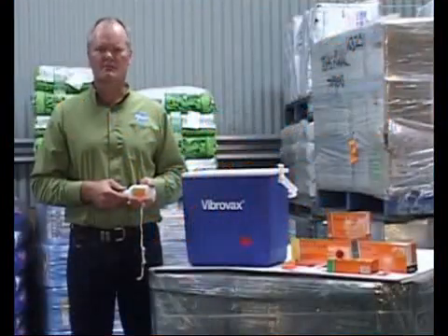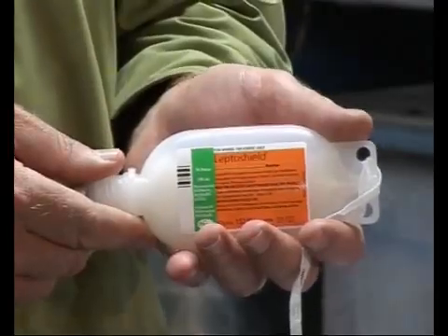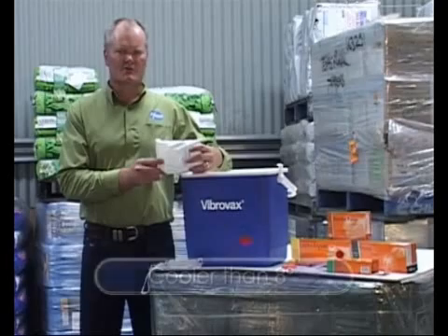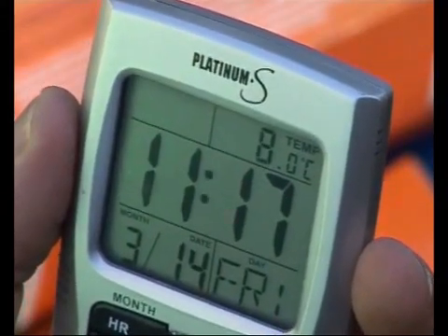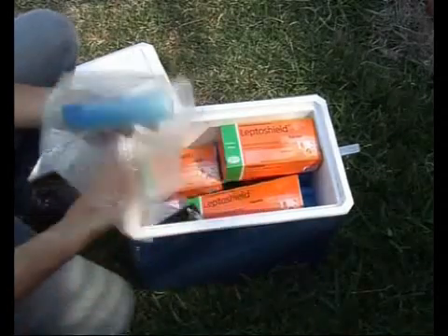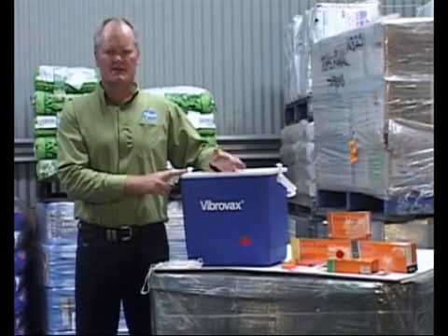Vaccines need to be kept cool and protected from light to ensure they remain effective. This needs to be done until the point of usage. This also allows reuse of open packs of some Pfizer vaccines within 30 days. Use a sufficient quantity of ice bricks to keep the vaccine cooler than 8 degrees for the time you're using it. If working over a whole day, it may be necessary to replace ice bricks during the day or use a portable refrigerator to keep vaccine cool. The Esky needs only to be big enough to hold the quantity of vaccine being used and an ice brick.